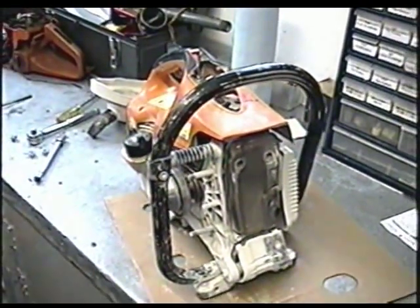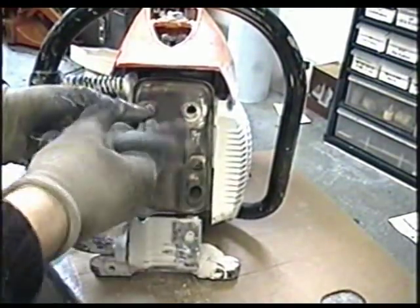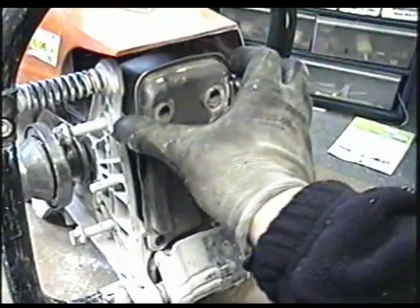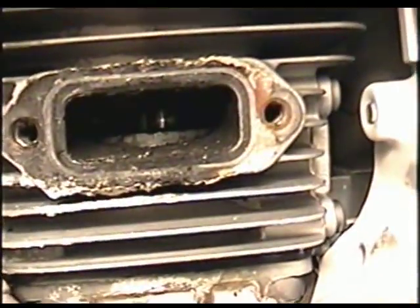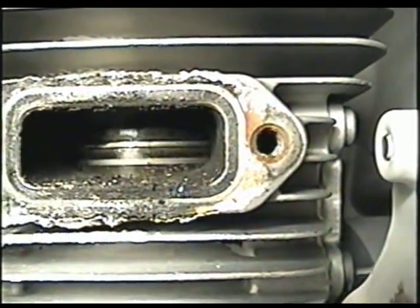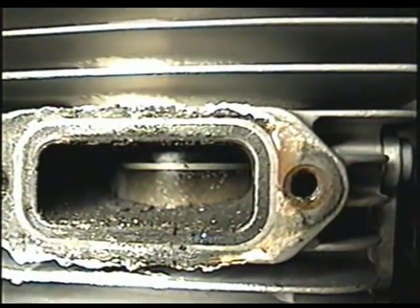Now remove the blade and the whole assembly. Now we've got just the power head to work with and it's going to be much easier that way. I'm going to take off the three bolts that hold the muffler — there's one over here — so we can have a look at the piston and rings through the port. Let's have a peek inside there. You can see that the top ring is pretty loose there, and I can see little notches on the top of the piston. If you look at the left of the piston there, I can see what kind of looks like little scratches.